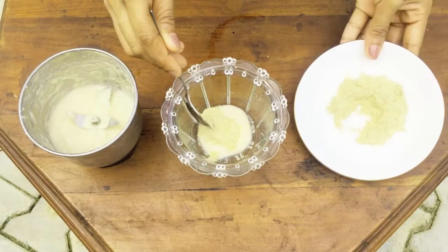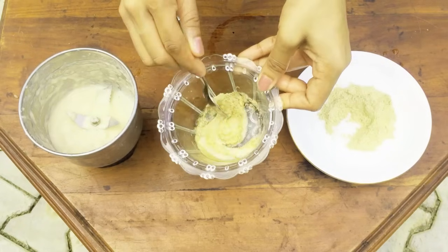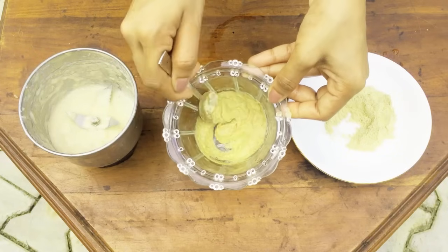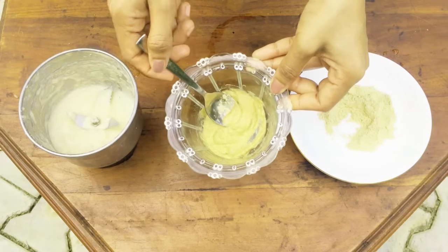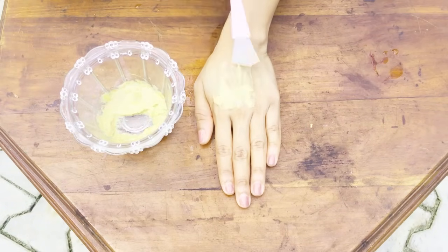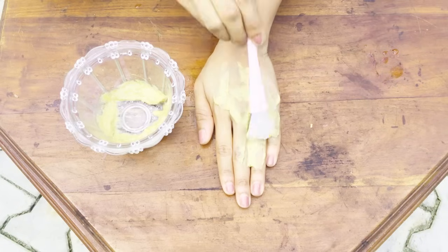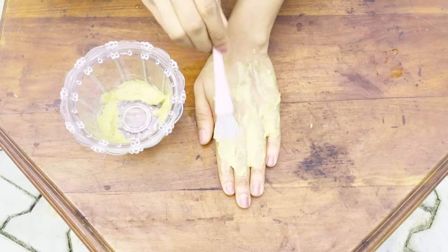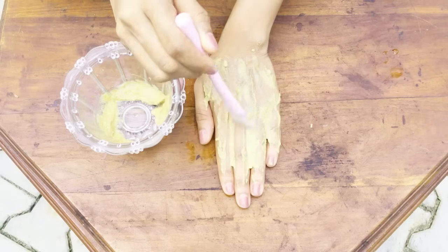It is a good way to make the test. You don't need to remove the test. This paste is a very important part. We can use the paste to make a paste. If you apply the paste, you can use the paste and apply the cream to your face.